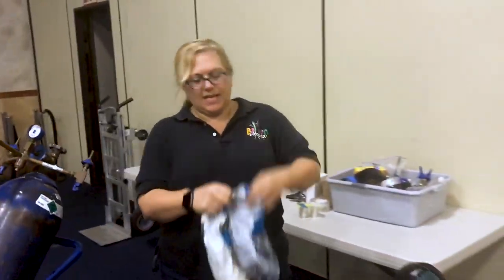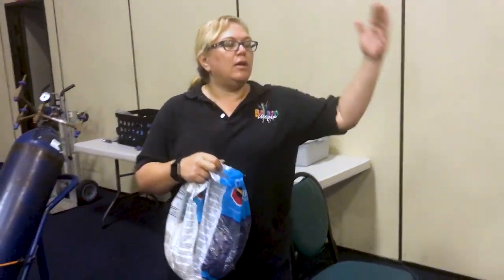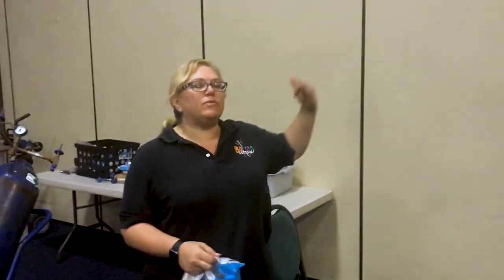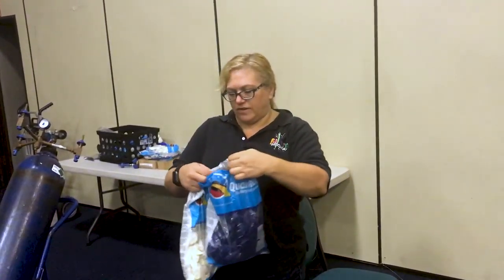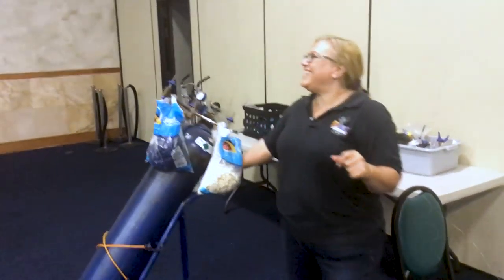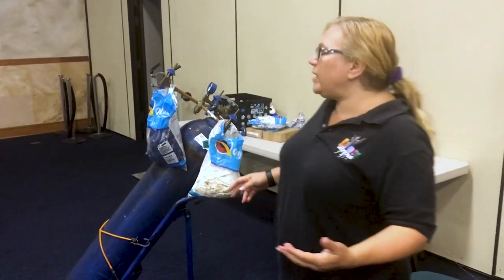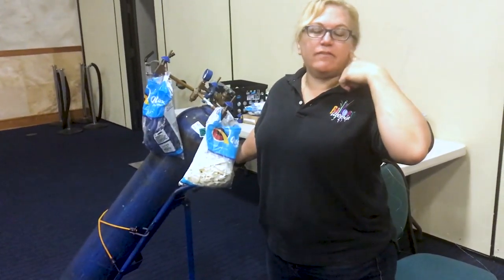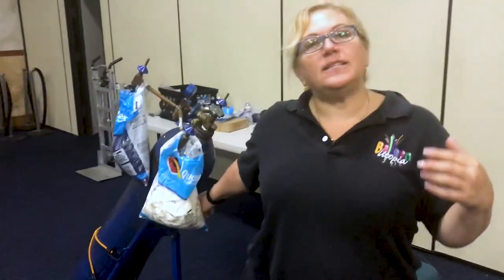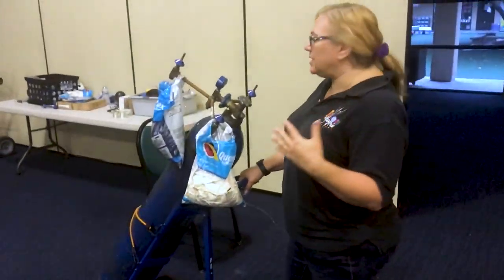We're doing this one in a slow pattern, which means we're doing an entire arch of one color and then an arch of another color, alternating. Now, if you're not good at sizing your balloons, you're going to want to use sizing equipment. What I do is I usually listen for it — I count the seconds that I'm inflating, and that should get me consistently sized balloons.